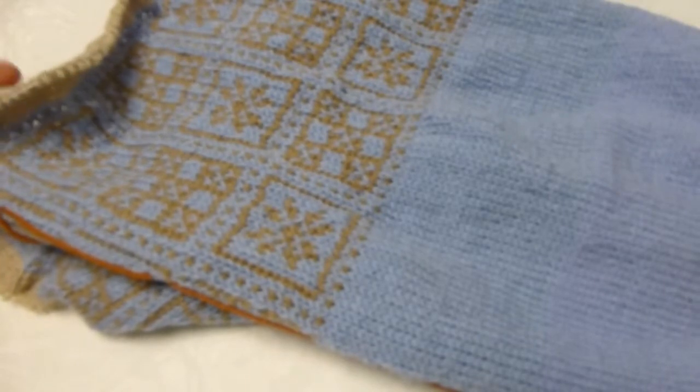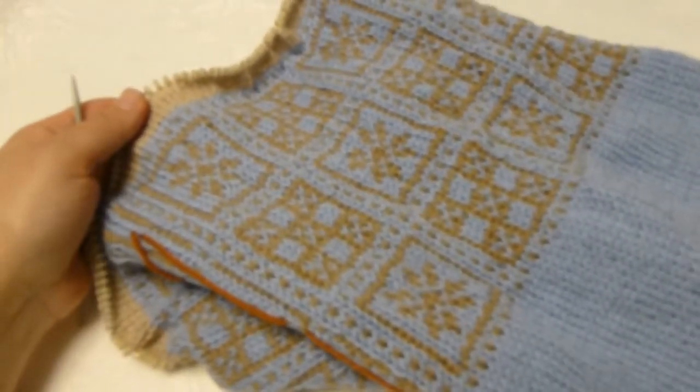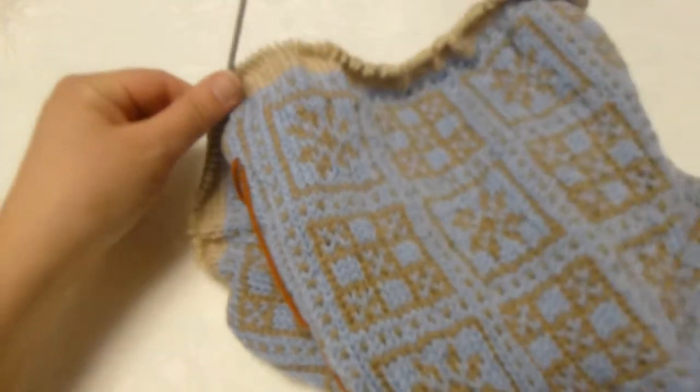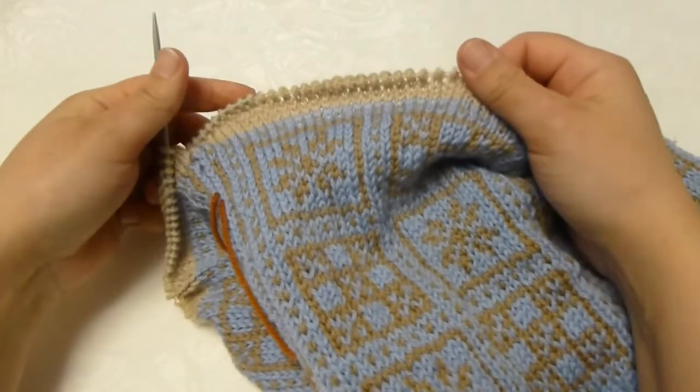Now the body of the sweater is finished. When you are finished with knitting this part, you just leave it on the needle, and it is time to start on the arms.